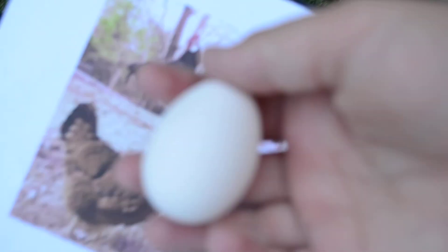And there's the Spanish, which as you know just laid today. This is her egg. It's a medium-sized egg, it's white, quite long.